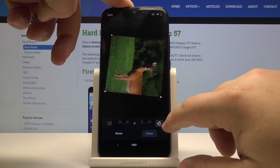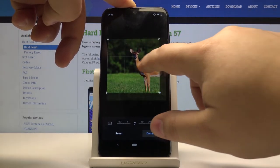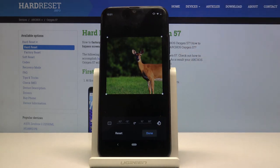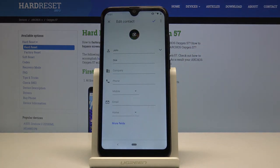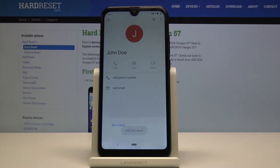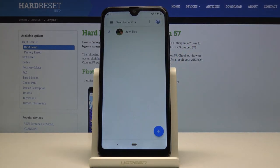Once we're done setting up the picture as we want it, let's tap Done at the bottom, and finally let's tap the blue checkmark to save the contact. As you can see, the photo was added to the contact — that should be all.